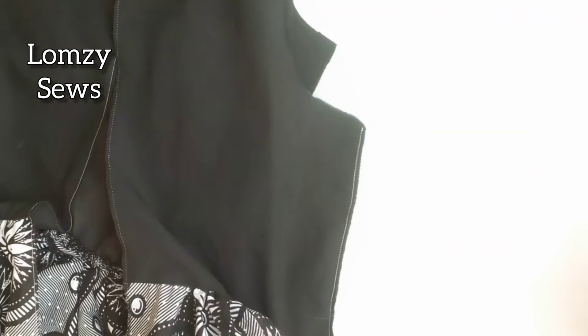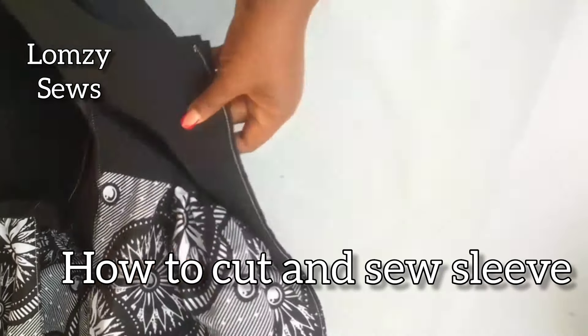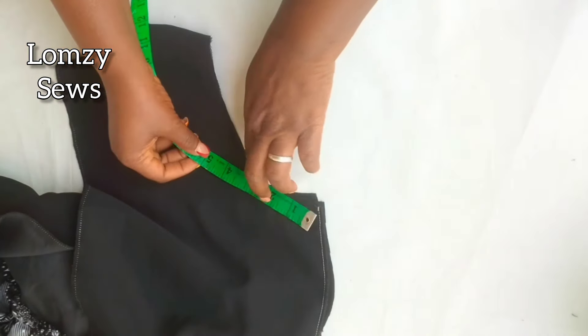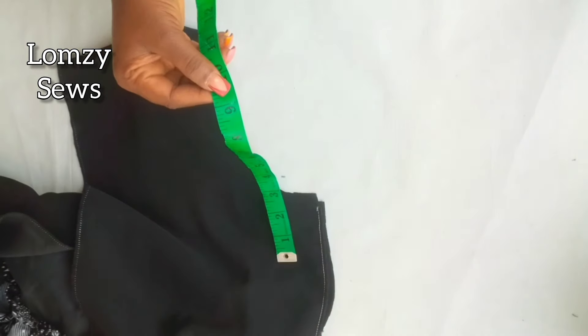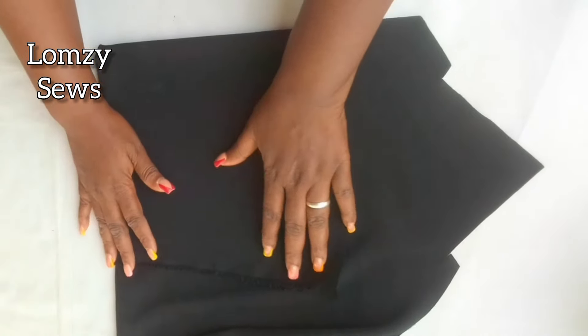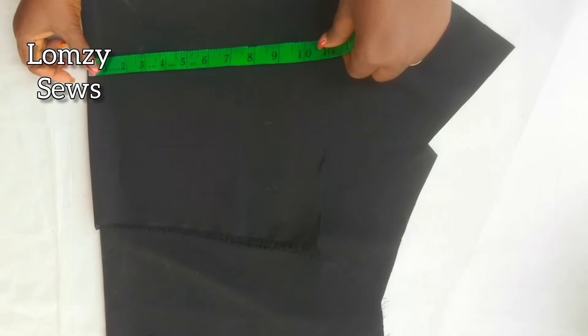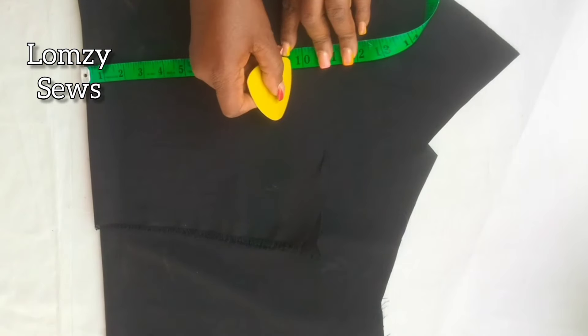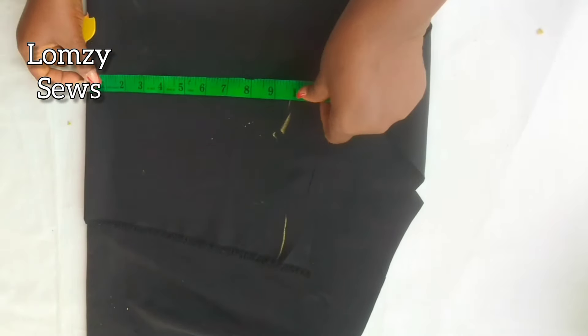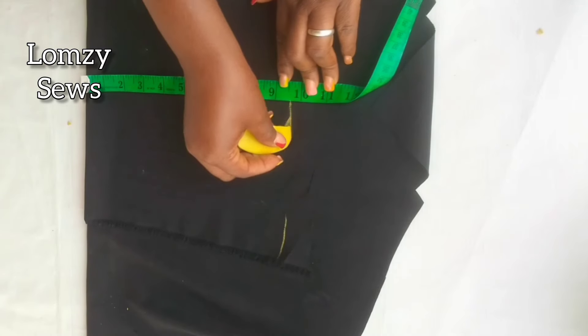The next thing we're going to do is sew the sleeve. I'm going to place the front and back together and take the measurement of the armhole on the dress — I have nine and a half inches. I'll use this to cut out the sleeve. I folded my fabric into two and then into four. Next, I'm going to mark the nine and a half inches I got from the armhole, square this up and down, and cut it out for the sleeve.